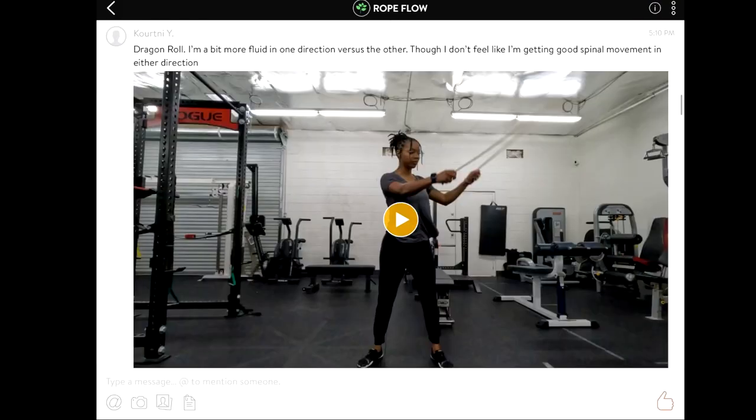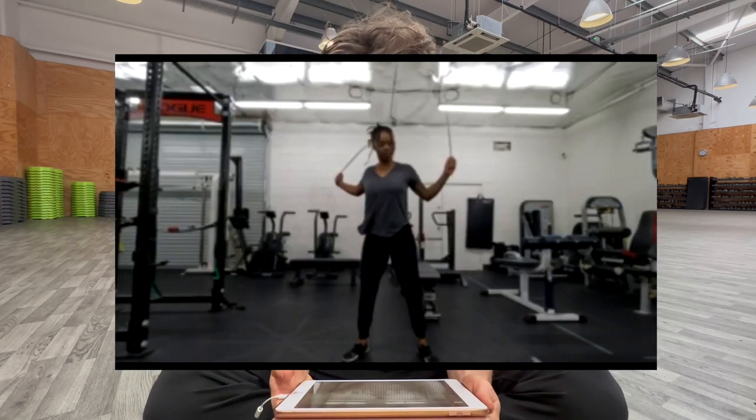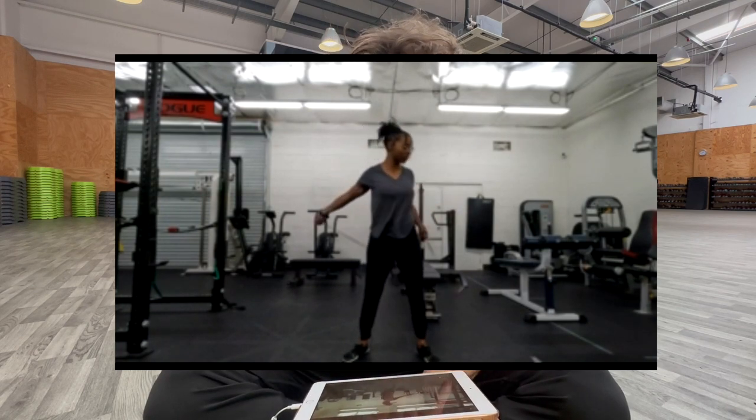We've got Courtney here — Courtney with a K. She's asking for drag and roll feedback, so let's have a look.